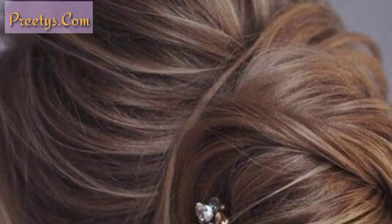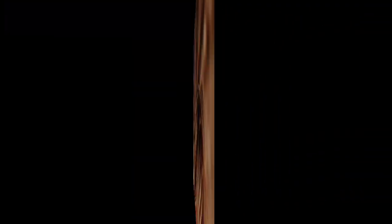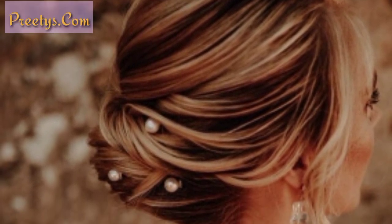Maybe you are searching for the latest and most beautiful designs of low buns — you are in the right place. Here you can see 40 plus decent designs that you will love and find inspiring.